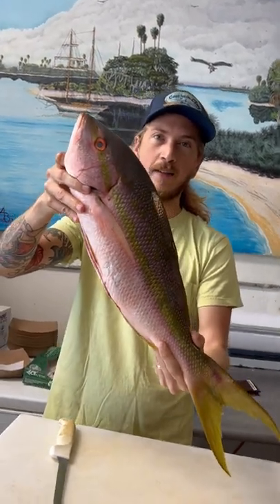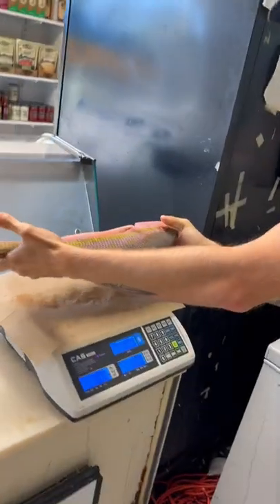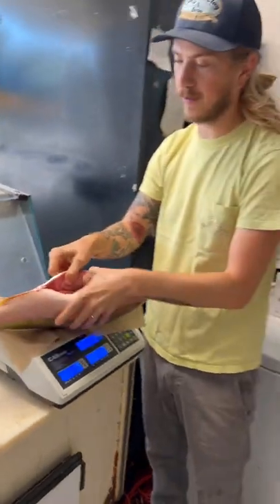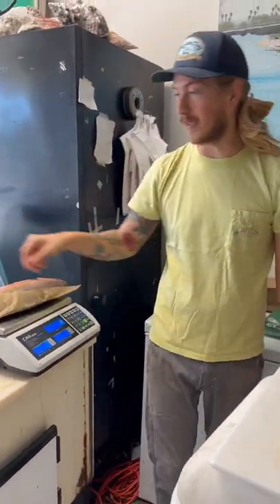All right, you have that weight in your head? It's about to go to the scale — figure it out. 4.07 pounds, gutted. That's a monster yellowtail snapper.